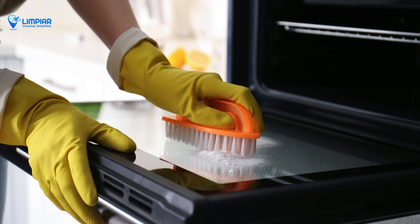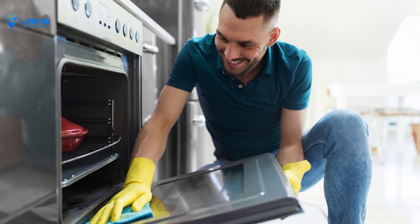After the paste has had time to sit, use a damp cloth or sponge to wipe away the baking soda. You may need to use a little elbow grease for the stubborn spots.